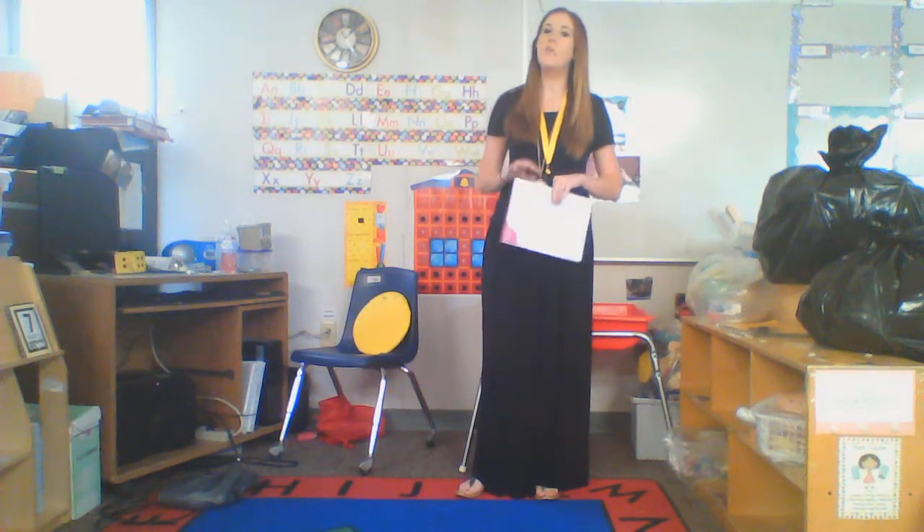Hi friends! Our classroom is all packed up because this is our last week of school. We only have today and tomorrow, and then you're out for the summer. Most of you will be going to kindergarten, so you won't see our classroom anymore.